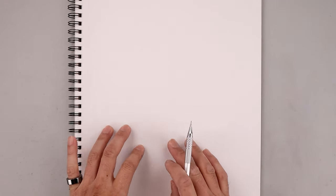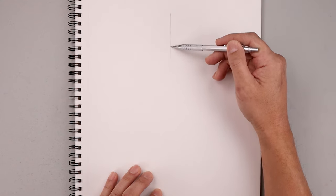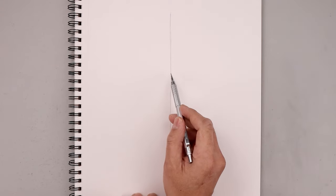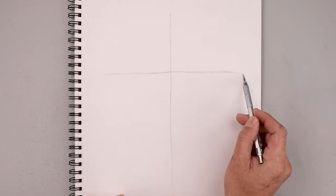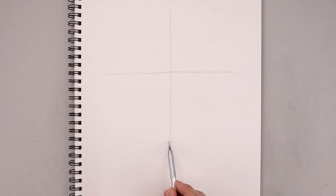Let's get started by adding some guidelines to help with the balance and symmetry of our drawing. We'll start at the very top in the middle and sketch a line coming down the center of our page using short lines all the way down. Now let's go up to the top and draw a straight line going across from left to right. Come all the way down towards the bottom and draw another line going across. The distance between these two lines will determine the size of our drawing.